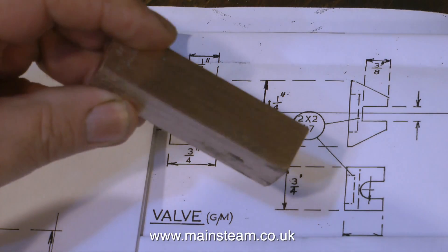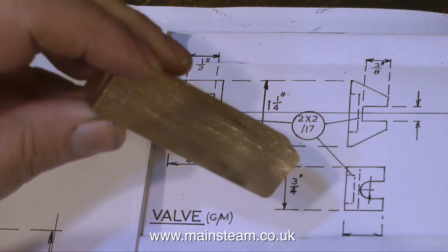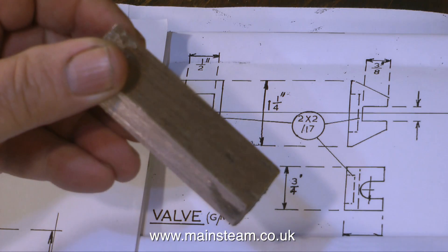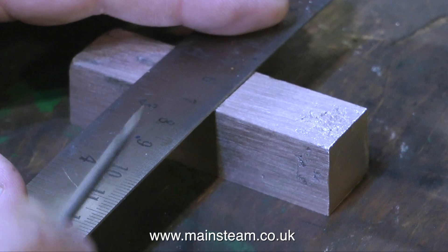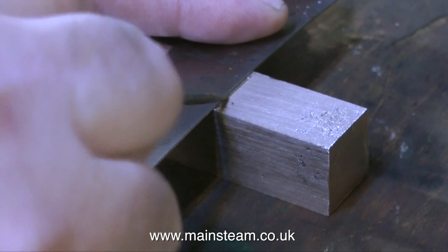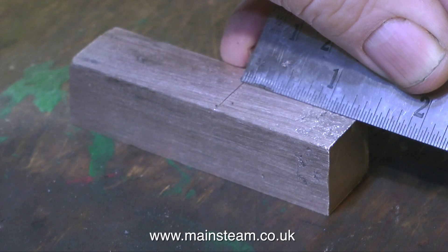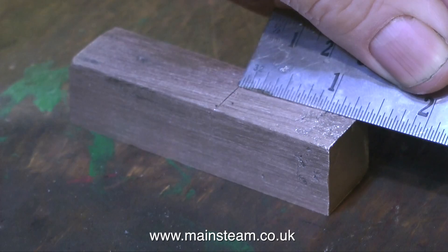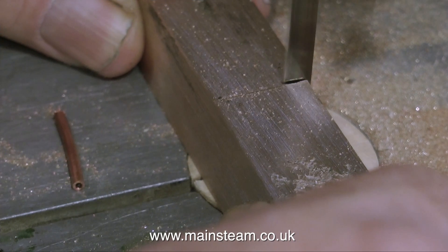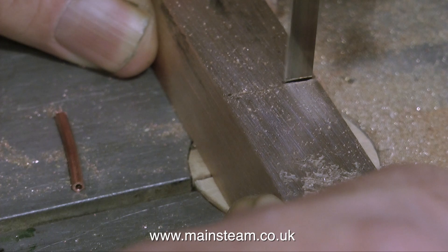First thing to do is to use the linisher or belt sander to remove most of the sand scale, because sand scale on cast metal can blunt the tool. By removing this rough skin, it also makes the metal easier to mark out. I need to mark out a piece one and a quarter inches long, and I'm doing it a sixteenth oversize. This will allow me to machine each end of the slide valve blank and get a very good surface finish when the valve blank is milled down to its finished dimension of one and a quarter inches in length.